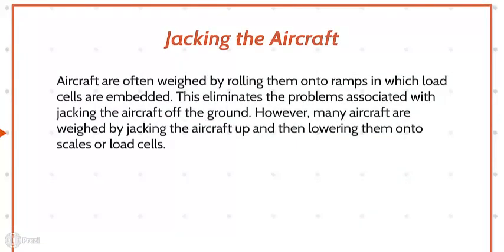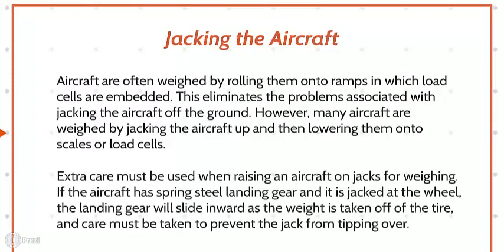Jacking the Aircraft. Aircraft are often weighed by rolling them onto ramps in which load cells are embedded, which eliminates the problems associated with jacking the aircraft off the ground. However, many aircraft are weighed by jacking the aircraft up and then lowering them onto scales or load cells. Extra care must be used when raising an aircraft on jacks for weighing. If the aircraft has spring steel landing gear and is jacked at the wheel, the landing gear will slide inward as the weight is taken off the tire, and care must be taken to prevent the jack from tipping over.